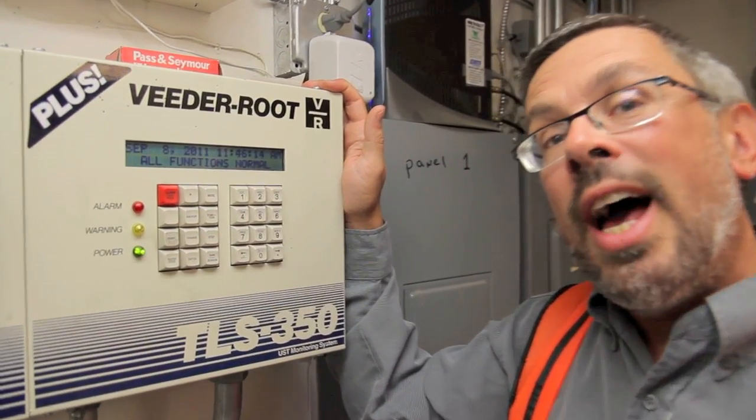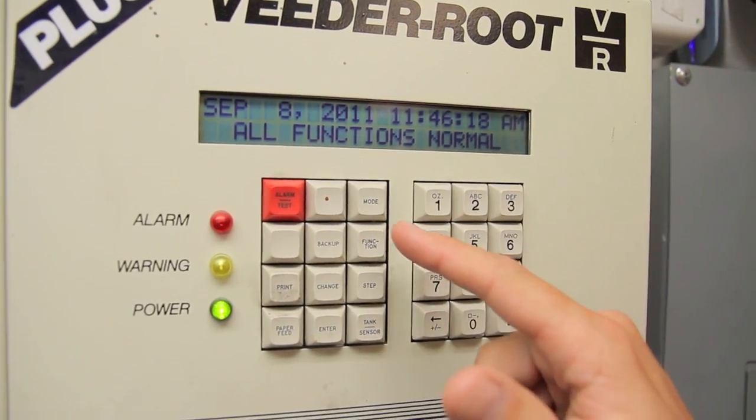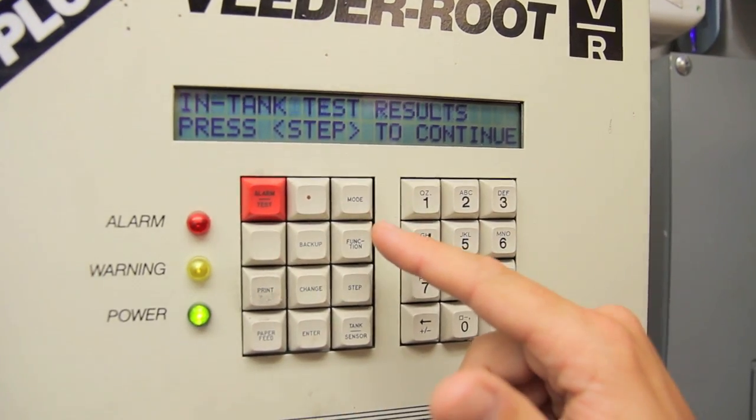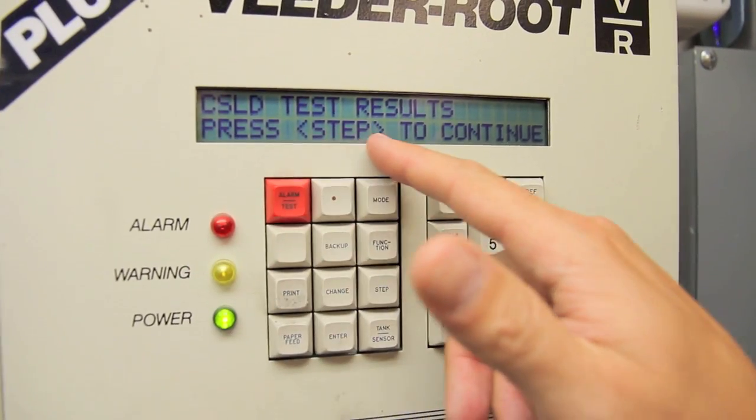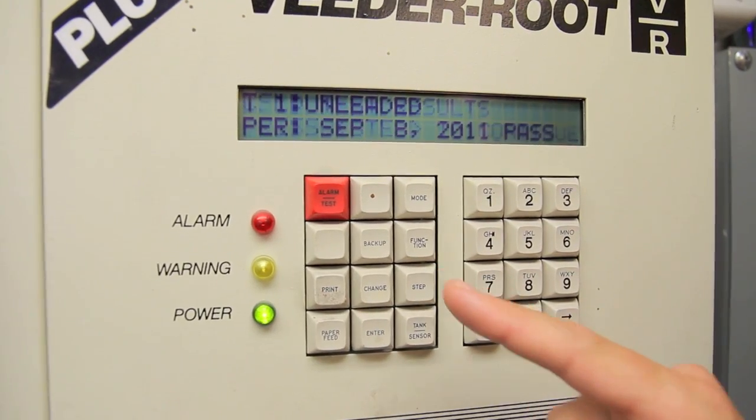It says all functions normal. How do we get the last test result? If you go to the normal operating mode and hit function a couple times, this one actually says CSLD test results. That stands for continuous statistical leak detection. If we hit STEP,